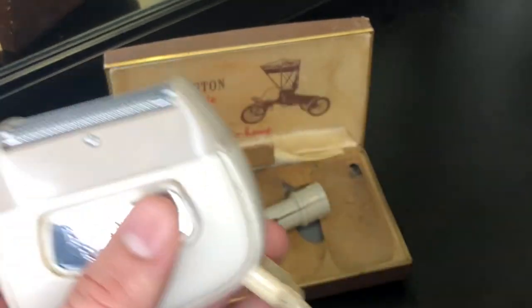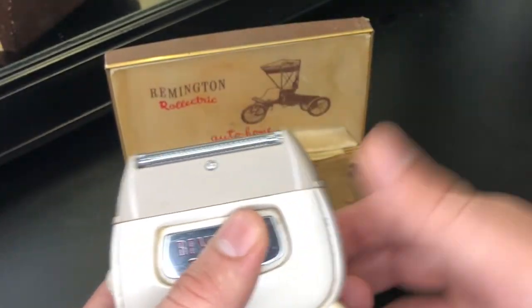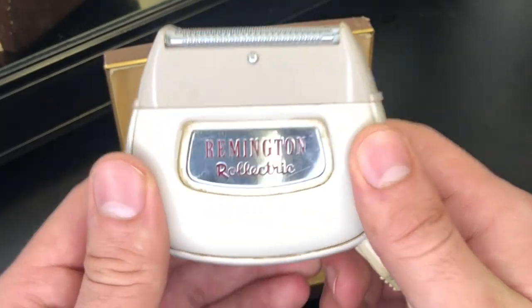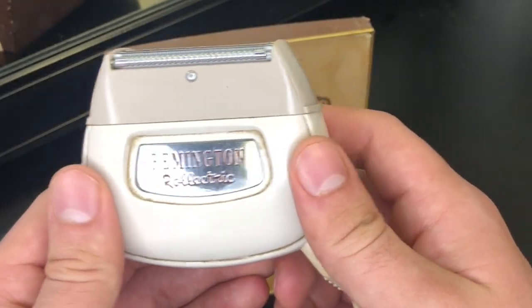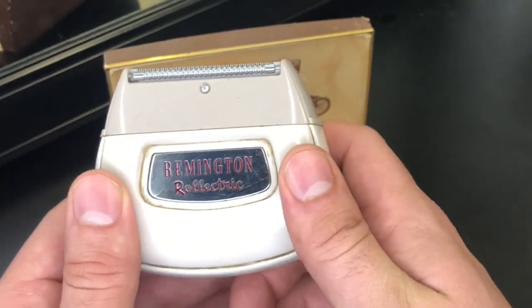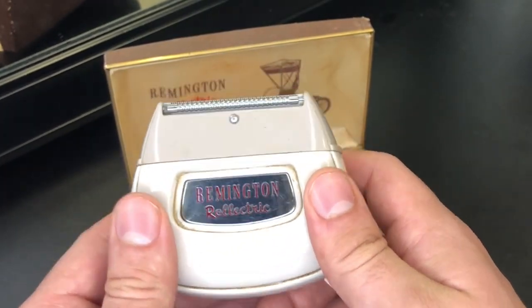He said, 'I just got it for you. I saw it in the thrift store. I just got it for you. Here you go, man.' So thank you very much, Dallas. You're awesome. And now we're going to immortalize this in a YouTube video. So thank you, Dallas Wilson. Yeah, man, you're awesome.